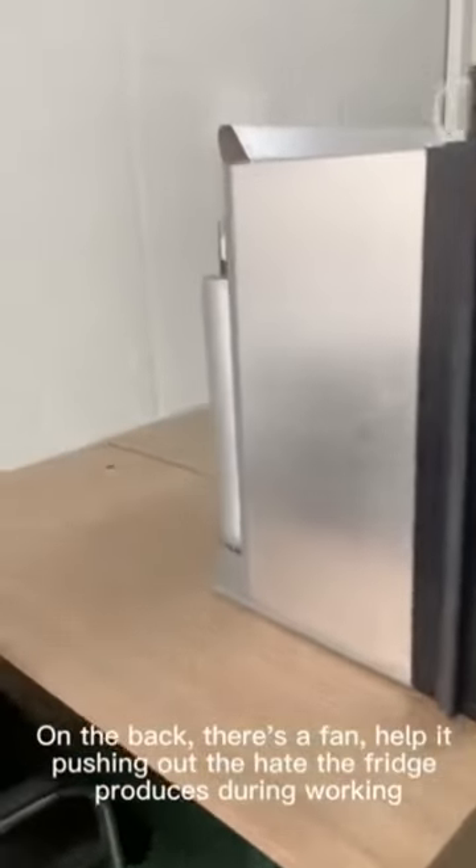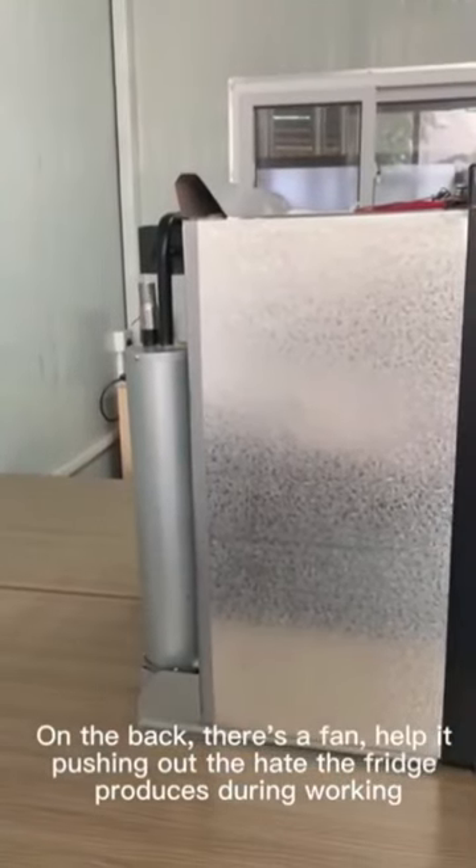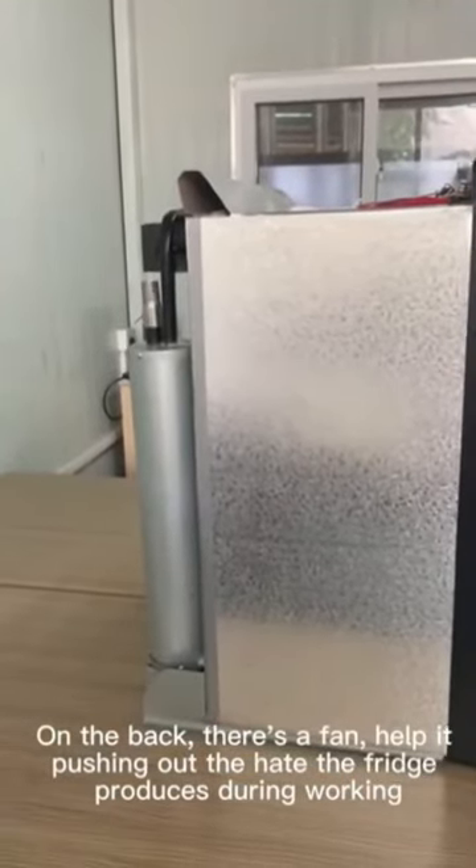On the back, there is a fan helping push out the heat the fridge produces during working.